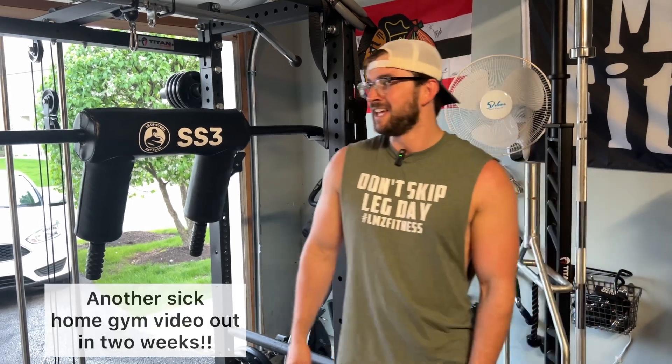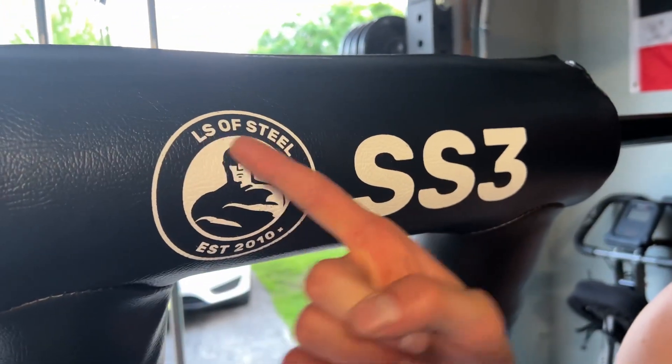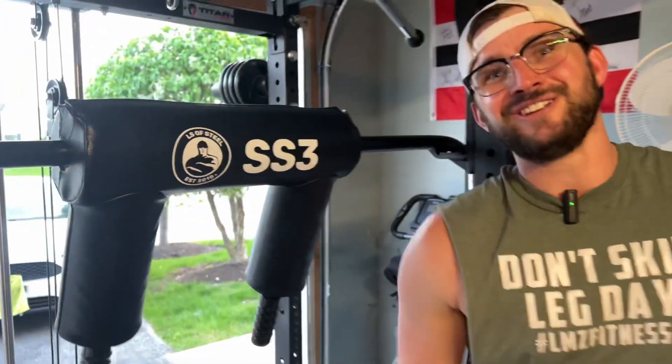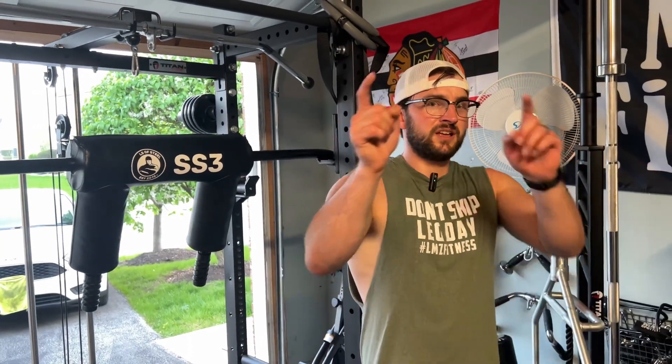I've got a new review coming out in two weeks. One thing I forgot to mention — got to give Bells of Steel a hard time: this is L's of Steel SS3 coming in hot. Joking. But yeah, thanks for watching guys. We'll see you in the next video. This is LZ Fitness, this is Luke. See you guys later.